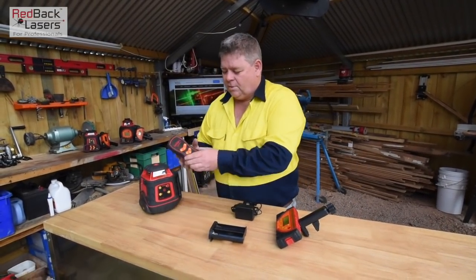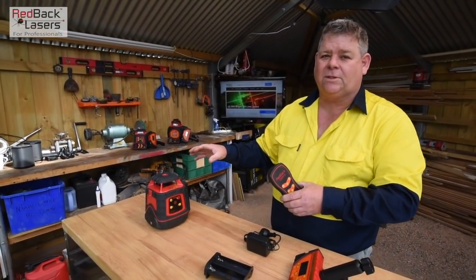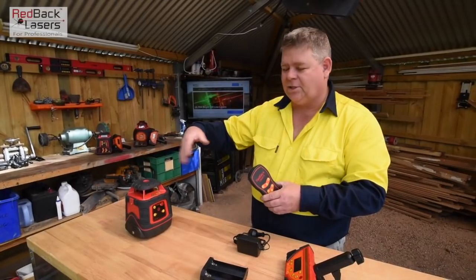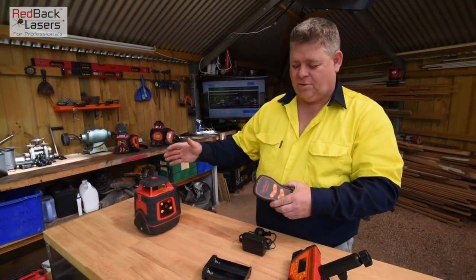With the remote control — when we turn the laser on, we're going to turn it on at the laser itself. It's going to flash whilst it's leveling, and once it's finished flashing it will begin to rotate. It has a self-leveling range of 5 degrees.